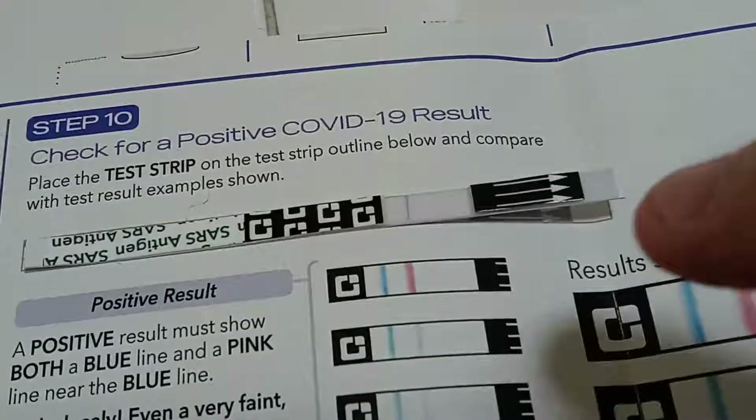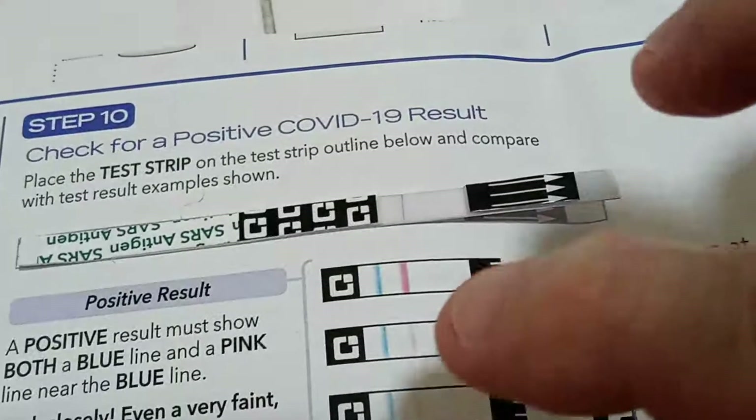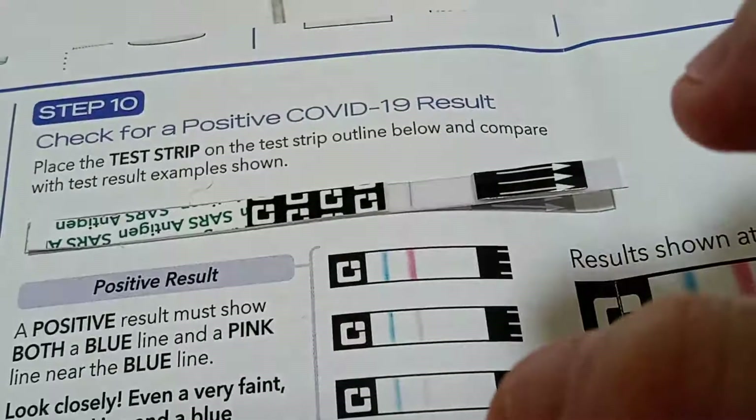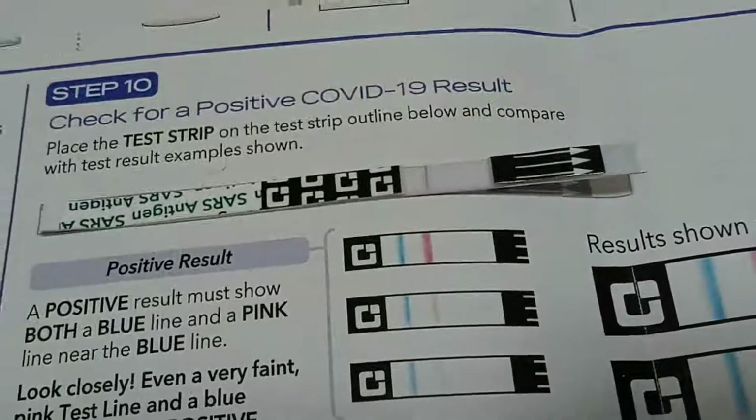On these samples it shows you: if you have the blue line and then you have a pink line next to it — whether it's dark, faded, or very faded — it's still a positive test.